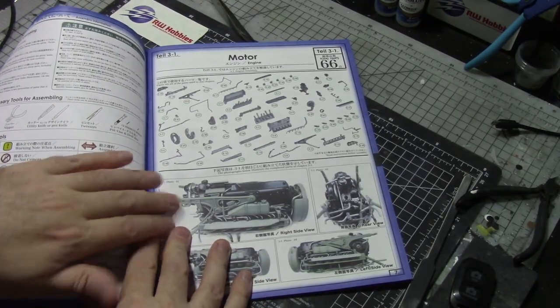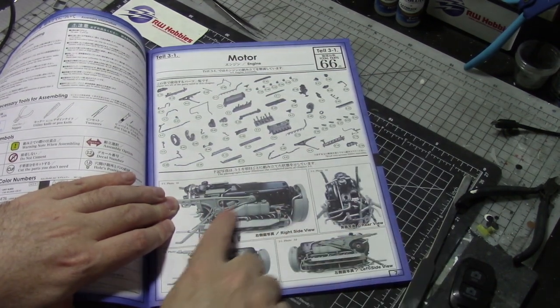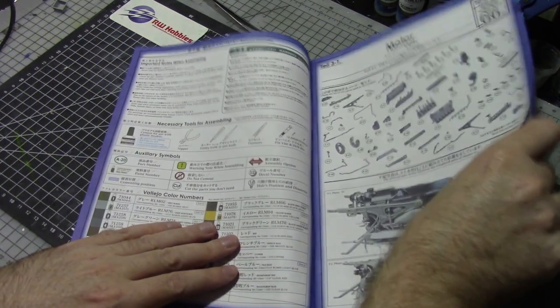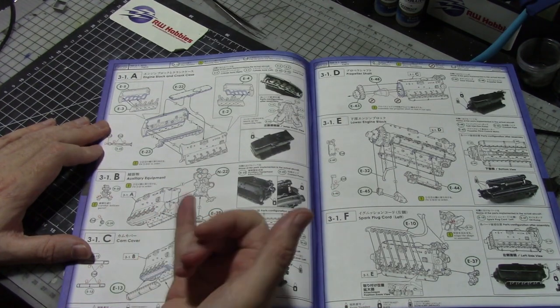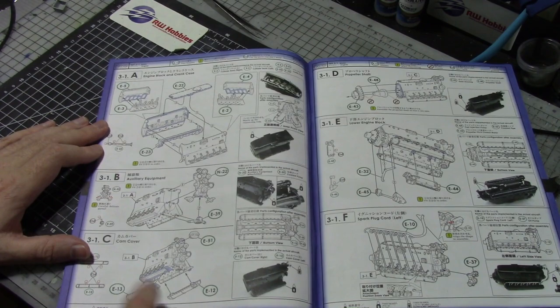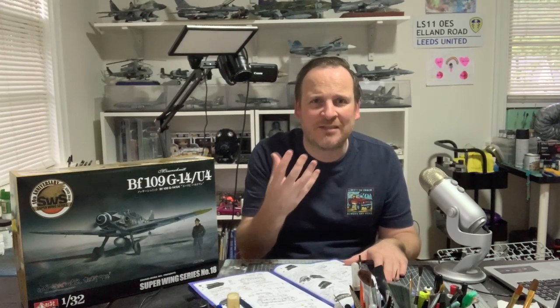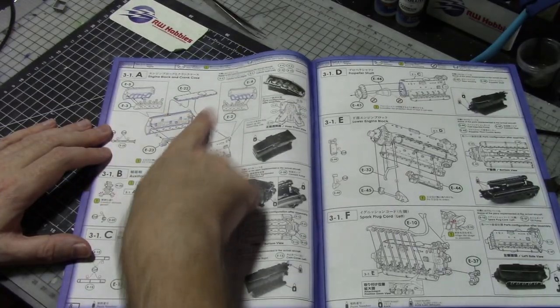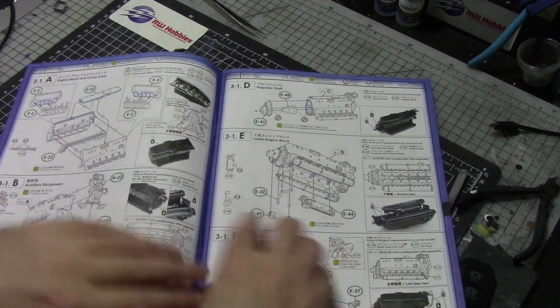Going back to the instructions — it tells you each section what you've got going on. You've got 66 parts to build the motor and that's what it's going to look like when finished. Don't be intimidated because really each page only has about four or five parts being assembled; it's just a lot of different views and color callouts on the right and bottom. It does mention silver and black a lot. We're going to start with the engine block and crank, cam covers, propeller shaft — basically the block.